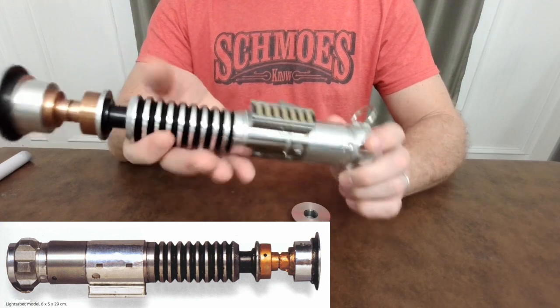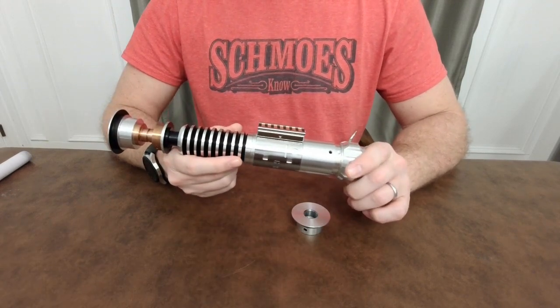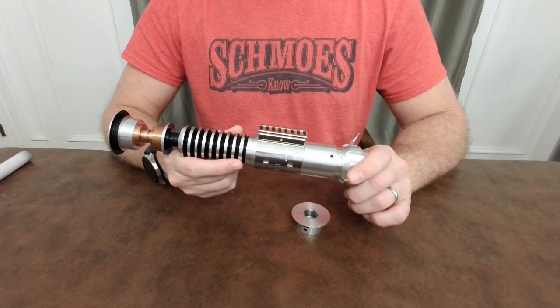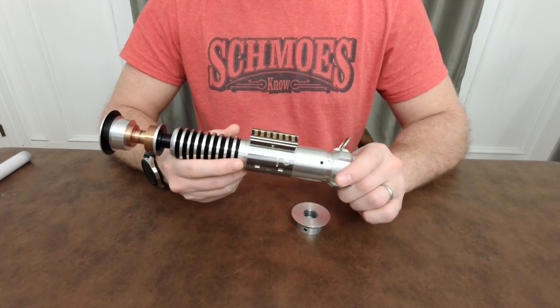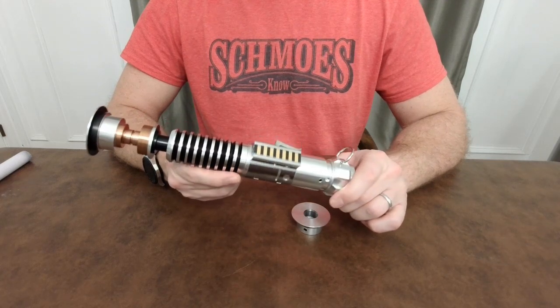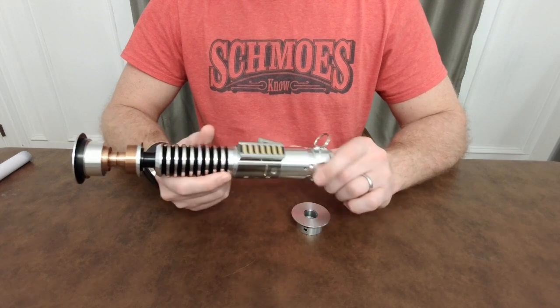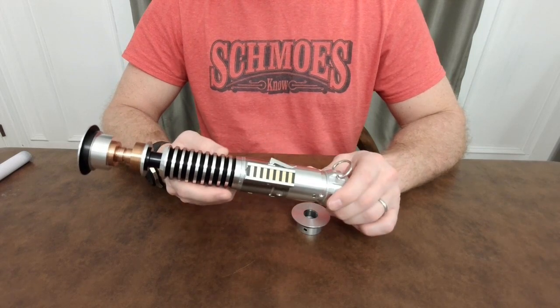Rudy Pando, also known as the Spirit of Obi-Wan, put this hilt out — he started this run in late 2016. They started arriving in early 2017; I got mine in April from the first run. He's done two so far and has a third one right now up and running over on the RPF. If you like this hilt, hop over there and sign up for his third run.